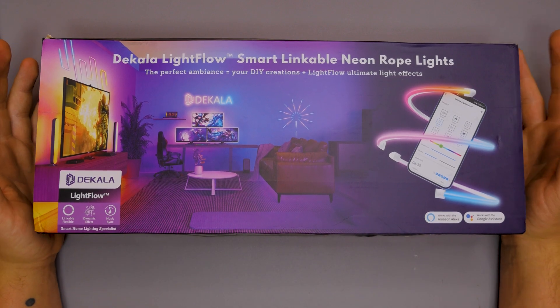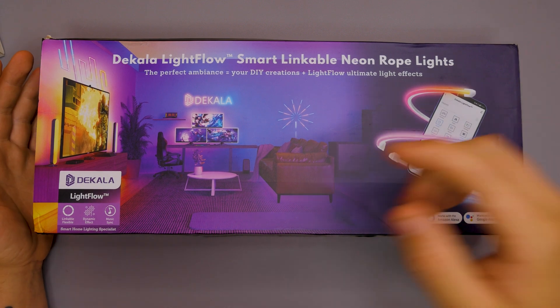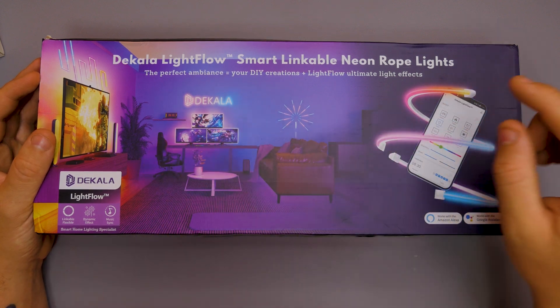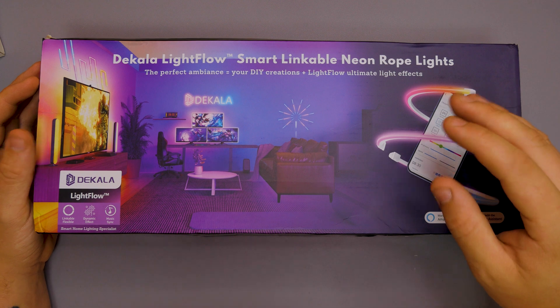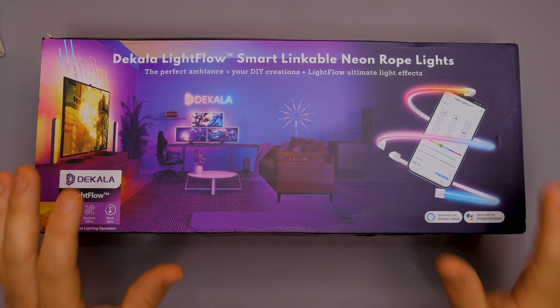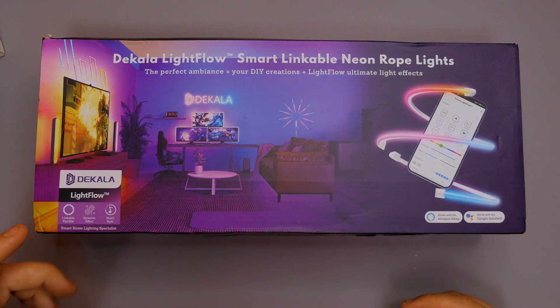Here we have it - we're going to unbox this first and then go into some funky designs. This is the Color Light Flow Smart Linkable Neon Rope Lights - the perfect ambient DIY creation kit. This works with Amazon Alexa and also with Google Assistant, which is really cool, so you can turn it on and off without using the control box.